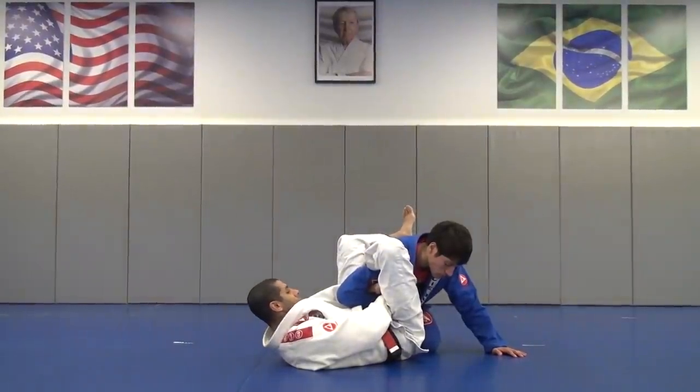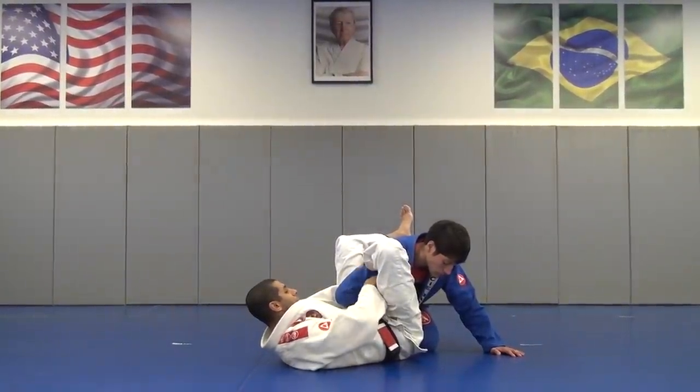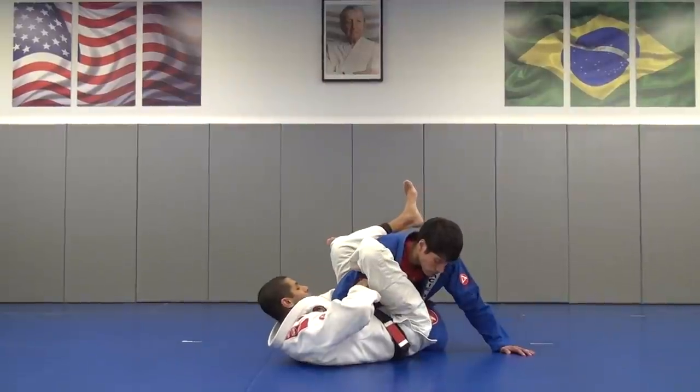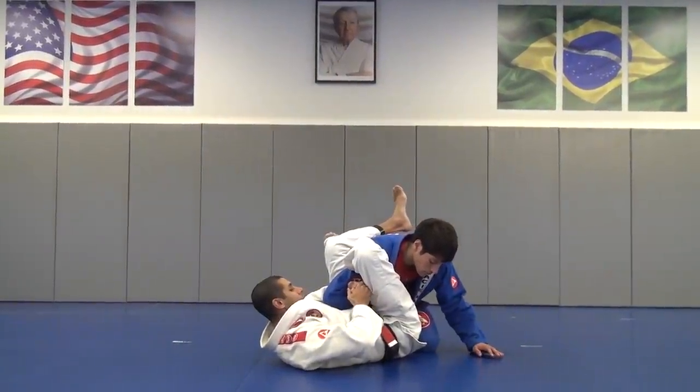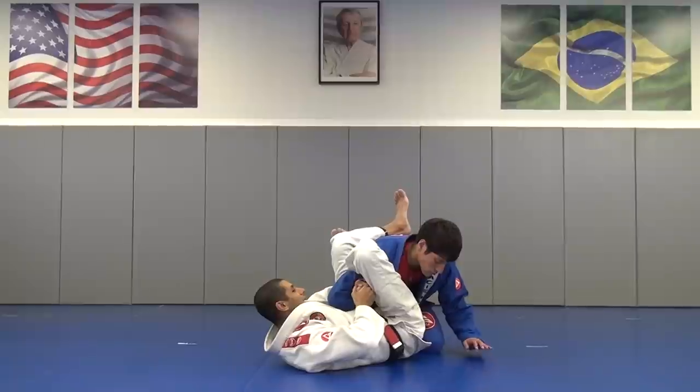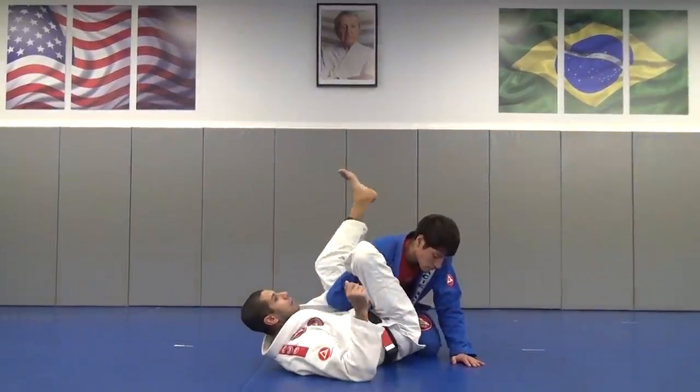After this, I let go, grab my own wrist, bring his arm close to me and turn — twist my arm and put my thumb up — and squeeze everything here and make him tap.